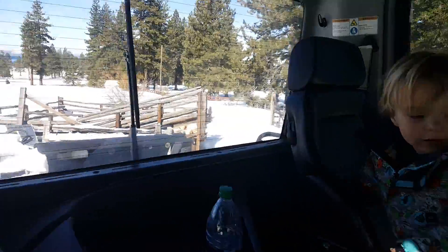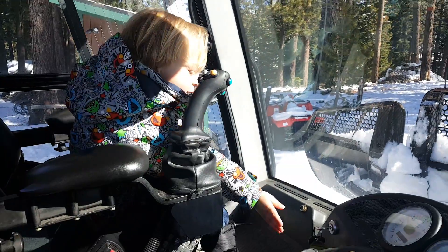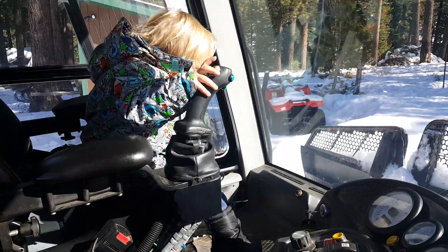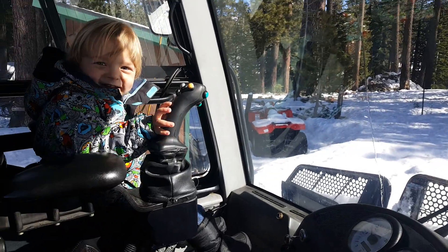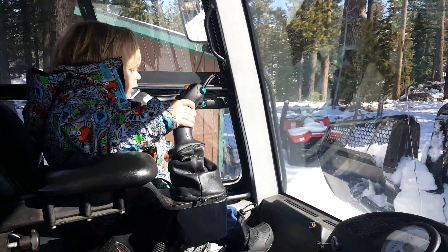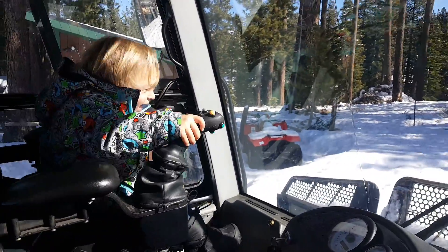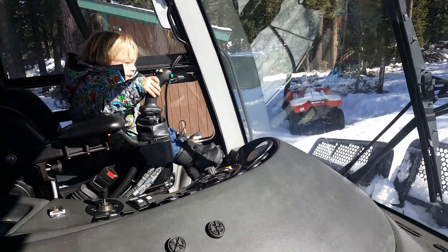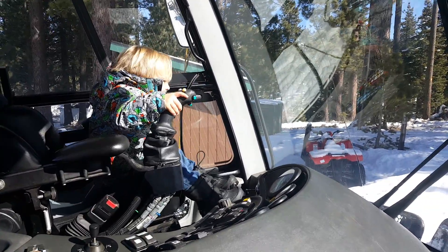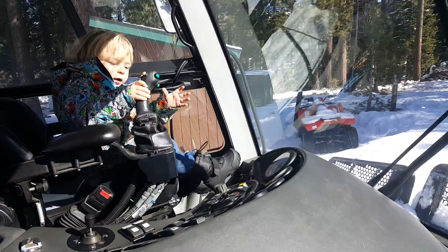Down. Okay, put the blade down — good job. What are you doing, driving a snow cat? Okay, that's in the snow too far, now pick it up, go back — there you go. Cool, okay, that's enough.